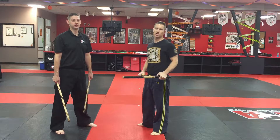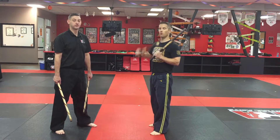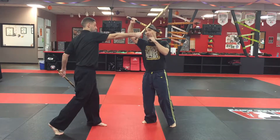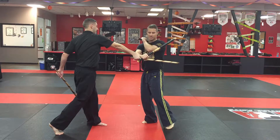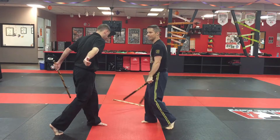We're here today working on double sticks and disarms. This is going to be one of our disarms from a straight line attack using our roof block. From here, on a straight line attack, I want to block and get off the line. Using that roof block, I'm going to strike here, use my forearm to redirect, hook the stick, and my left hand is going to be over on my right shoulder.